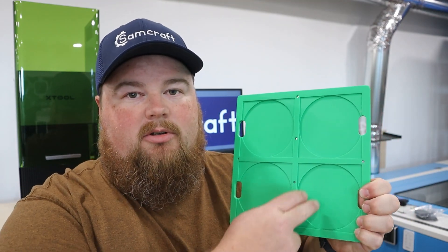First up is going to be one of my most popular sellers — this is a drink coaster jig designed to hold four circle or four square drink coasters. I'm going to load this over on the machine. First thing I want to show is how to focus, and then answer the question: what are all the holes for?